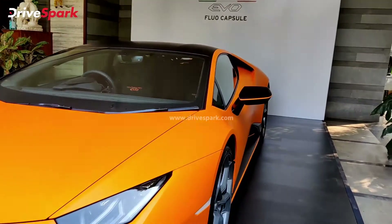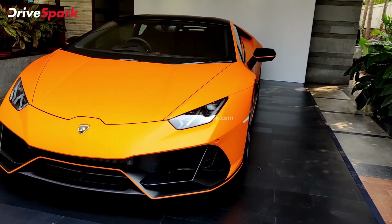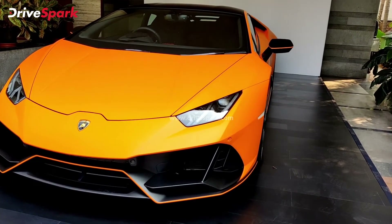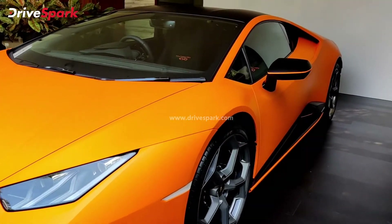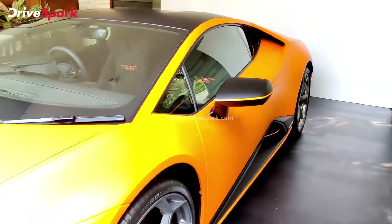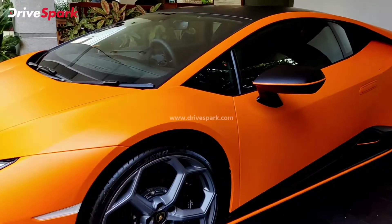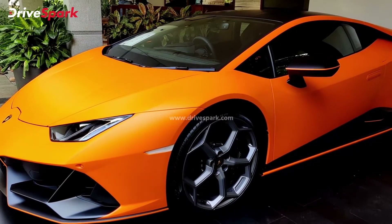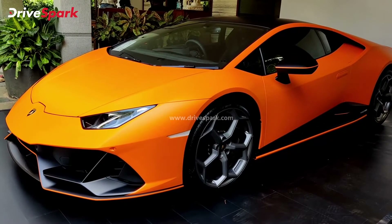It is available in five colors, and this one is Arancio Livrea, which simply means a shade of orange. There's one more shade of orange, and then you've got different colors — a green, a blue, and a yellow shade on this car. Let's take a closer look at the features and design aspects. What is different on the Lamborghini Flow Capsule? Let's check it out.